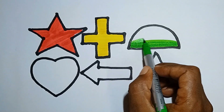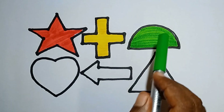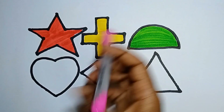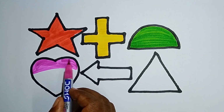Say it with me: this is a semicircle. This is a semicircle. And this one — pink color. I am coloring the heart. Wow, this is a pink heart. Nice!